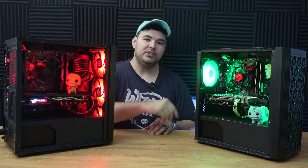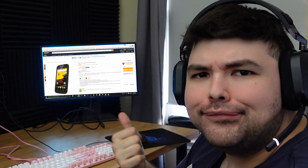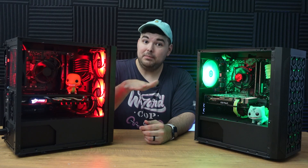Let's go over what the specs are of this machine and how I acquired all the components. For reference, I live in the USA and I acquired 100% of these components online. I'll leave Amazon affiliate links in the description if you decide you want to buy any of these yourself.